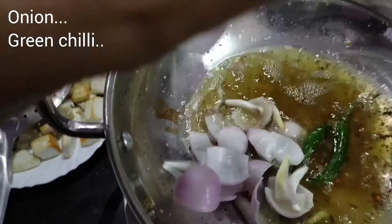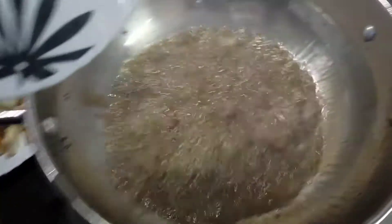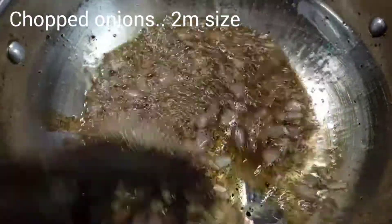Let's take a deep breath, cook and mix some salt, and stir. Let's go.